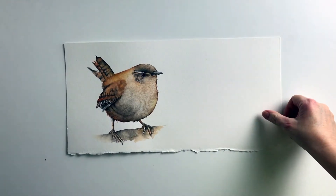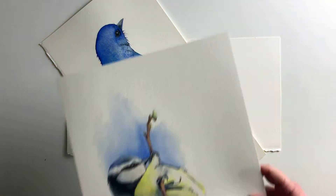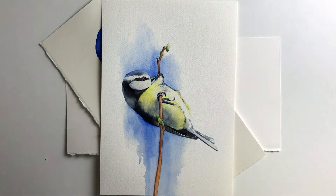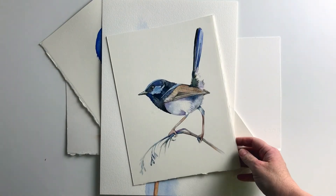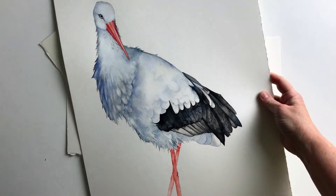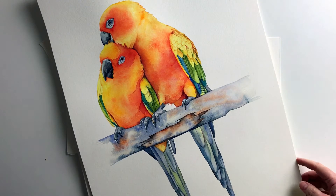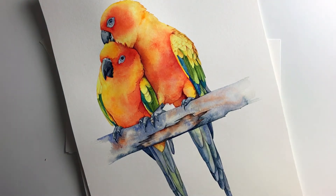One of my favourite subjects to paint are birds. I paint birds from all around the world because my customers come from all around the world. Although I paint lots of different subjects, I sell more bird paintings than anything else. I try to capture their individual characteristics and their different personalities, and watercolour is the perfect medium to capture them in.